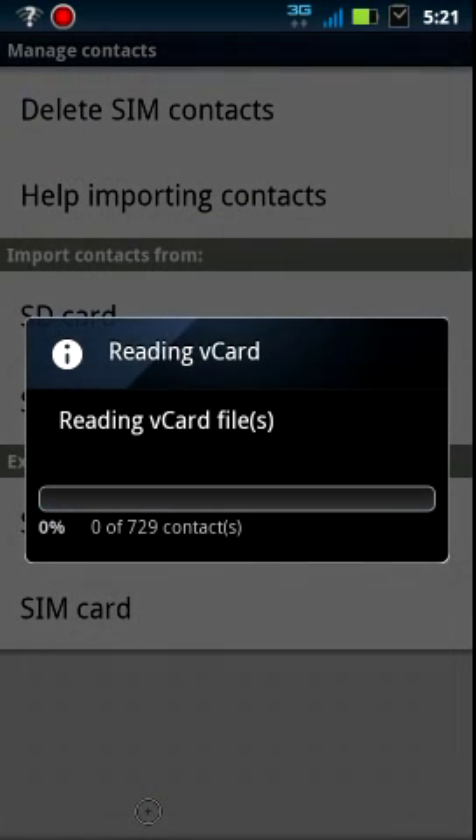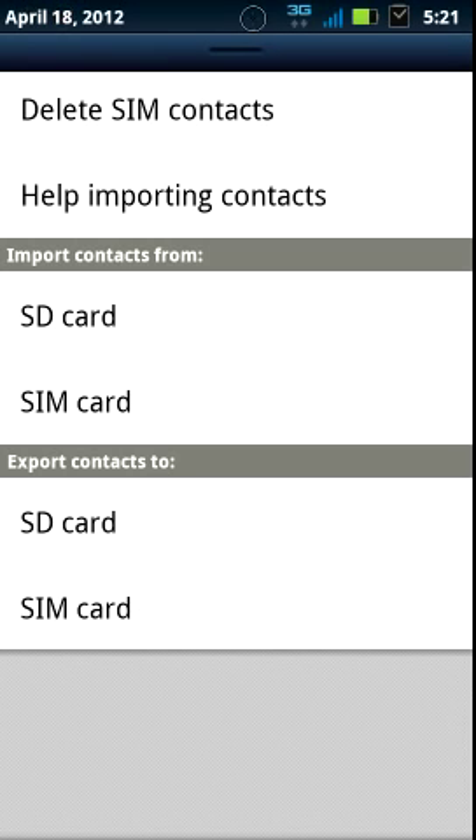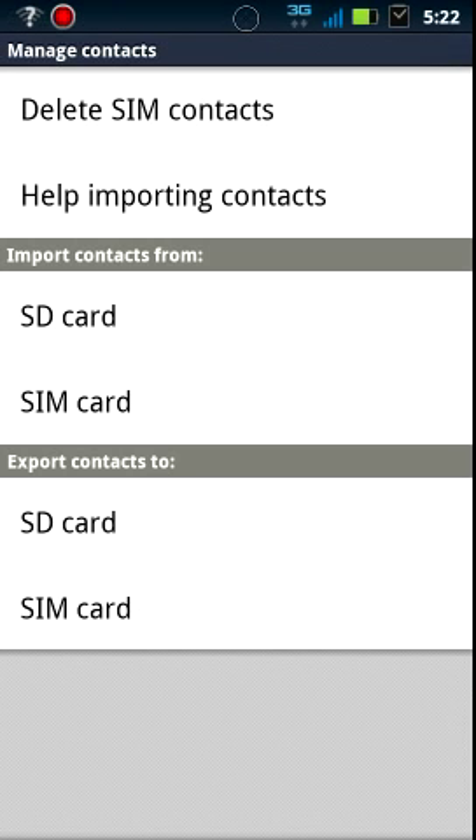I'm not actually going to do it, but once that has happened, it'll go through and it'll upload those. Now you should see up in the notification bar up here a little sync icon. It might move on your phone, it might not.